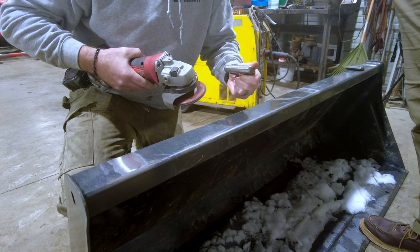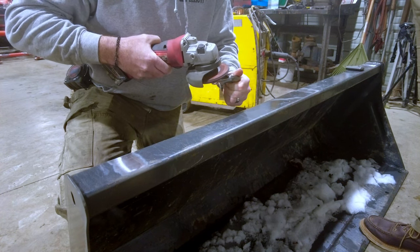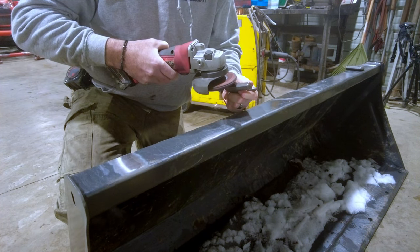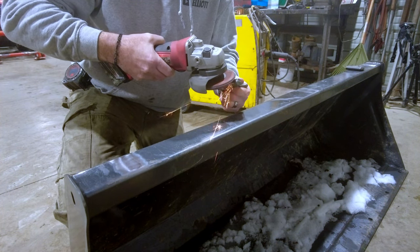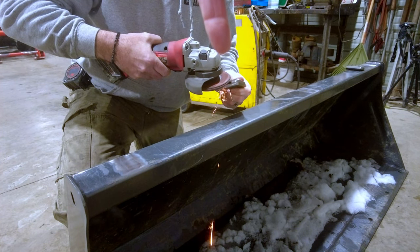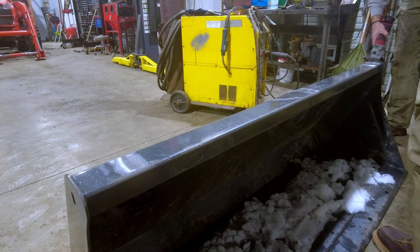Safety third - no gloves, no eye protection. At least the rotation is away from me, so if anybody should be wearing safety glasses, it's the people watching. We also need to make a spot for our ground - we'll do that right here.